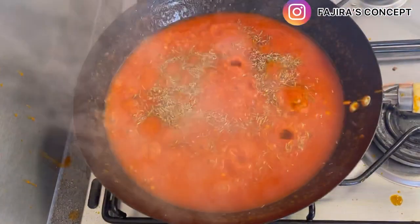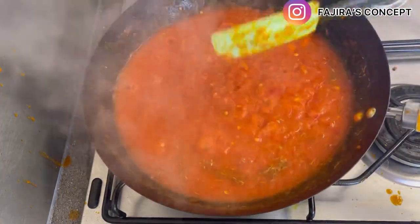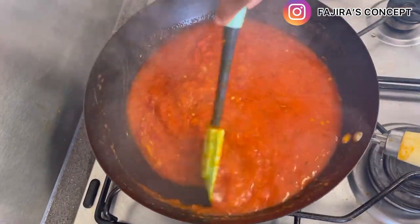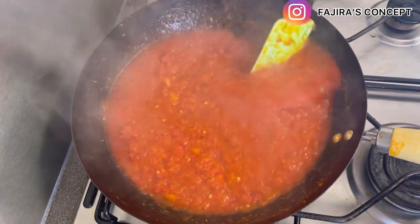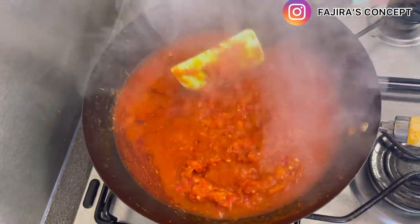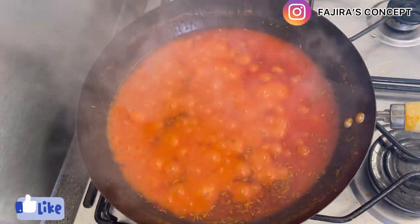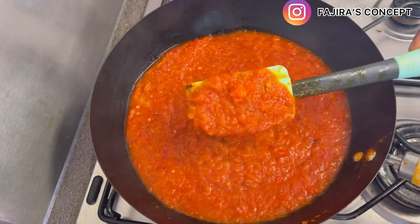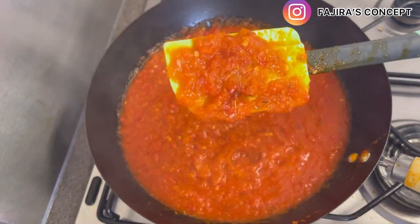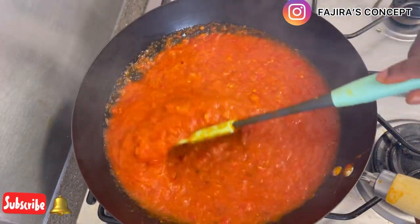Thyme is the last ingredient I'm adding to the sauce, and it will be ready in a few minutes. This is a must-have pepper sauce — if you haven't tried it, don't forget to try it. You can use it for so many things, even for small parties. It goes great with yam chips, plantain chips, potato chips, whatever. You can see that it is cooked now. I didn't add any tomato to this pepper sauce — I used about four different types of pepper.